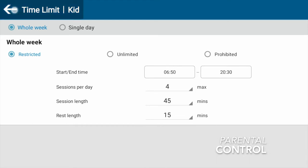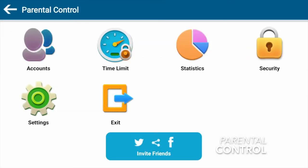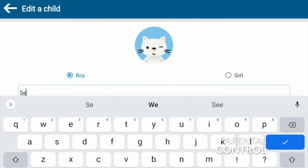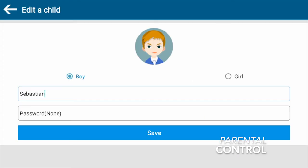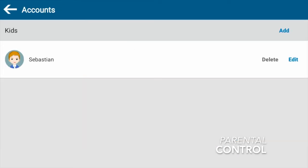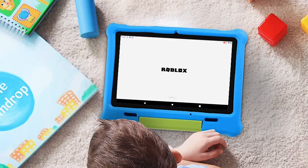Parental control mode is essential for keeping little ones off sites they should not be on while still letting them enjoy the games they love. Parental control apps are usually paid apps, but in this case GTide gives their app for free. It also has a few other apps pre-installed, for example YouTube, Facebook, and Google Drive.